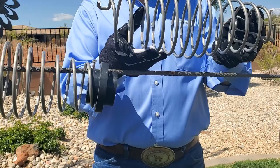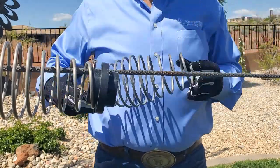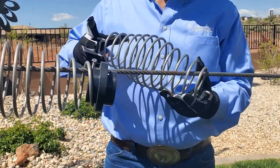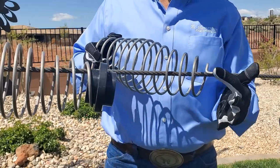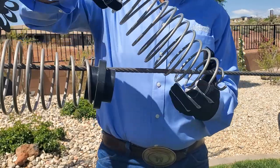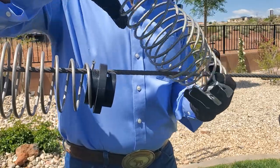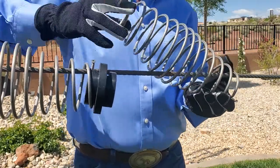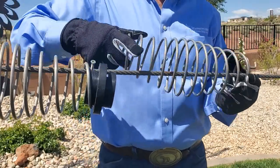I will now demonstrate the ease of installing a barrel spring system. It will take me less than three minutes to install this spring and connect it to two spacers. Each time you rotate the spring, make sure the little hooked end goes over the top of the cable, or the spring will try to spin itself off as you are trying to get it spun on. Once you get to the middle of the spring, it becomes relatively easy to finish spinning the spring onto the cable.